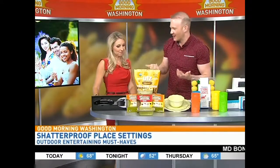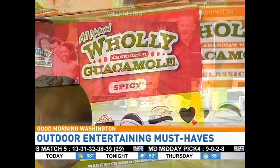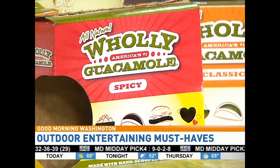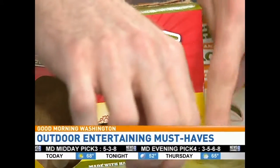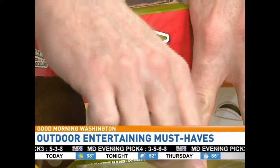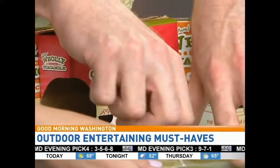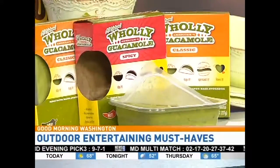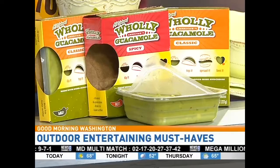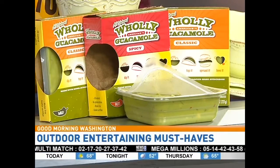We need a snack at the BBQ, of course. Holy Guacamole — they nailed it with the name. Great tasting guacamole made using Hass avocados. It's hassle free, convenient, and easy. All you do is peel it open. It's easy to take to the beach or right outside, and you don't even need a bowl for it.